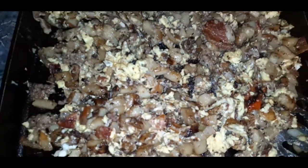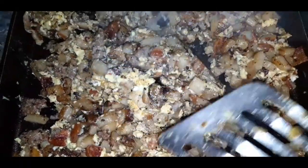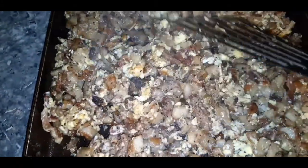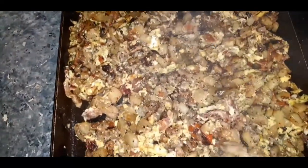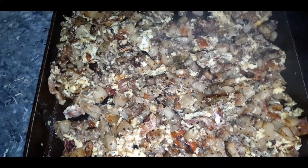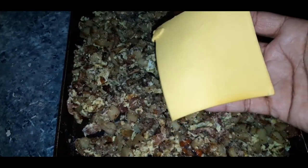This is what it looks like after your egg is nice and scrambled in. Basically this is done, you guys. See how it has that char on the potatoes, the onion — this here can feed at least six to seven people. And this is quick — it literally took me probably all together maybe 10 minutes. Now you just want to add your cheese. What is a scramble without cheese?